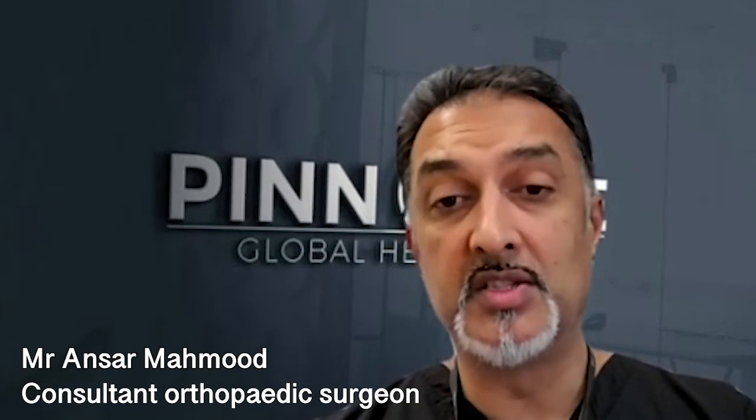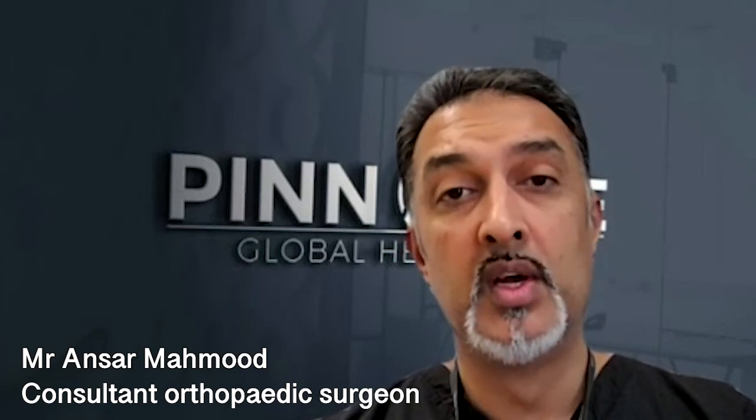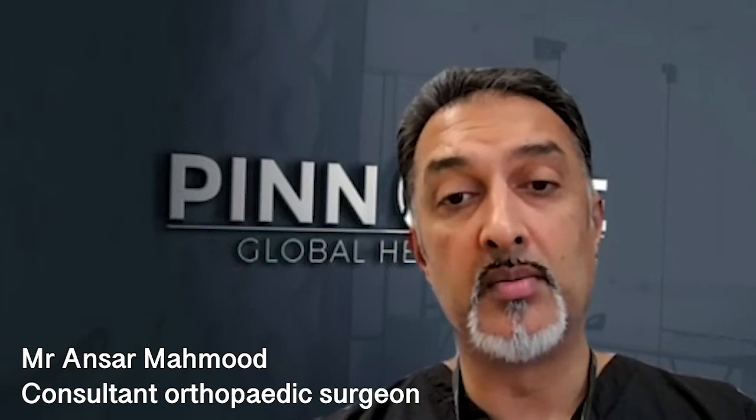Patients tend to get referred to us at a late stage, or they come after they've already seen surgeons whose focus is replacement rather than preservation of a joint. I have a real focus on joint preservation. I treat lots of younger patients in trauma — many have polytrauma injuries affecting them in their 20s and 30s.